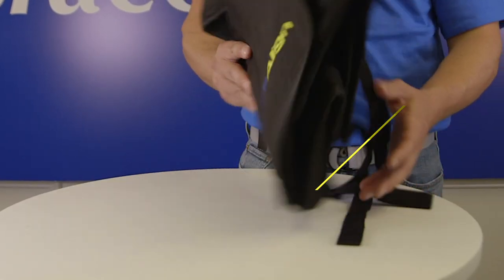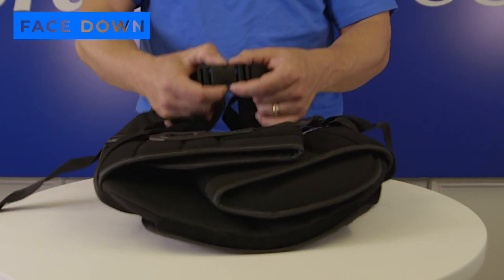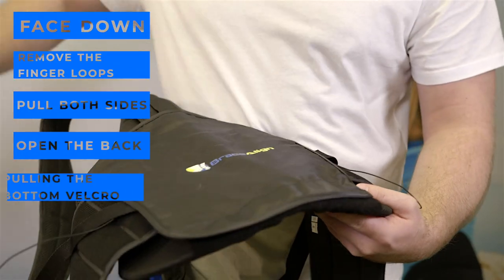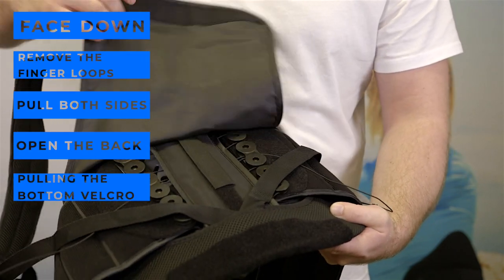To fit this brace, set it face down with the back facing up. Remove the finger loops from the belt and pull both sides. Open the back by pulling the bottom velcro loose, exposing the pulley system.